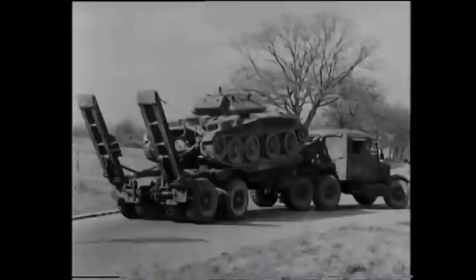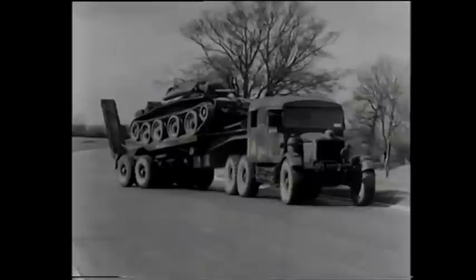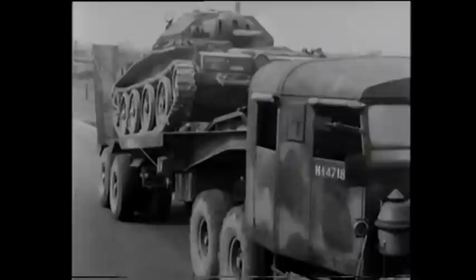Including sharp bends, there are few places this vehicle cannot negotiate. A transporter should always be accompanied by a motorcyclist to reconnoiter the route ahead. The Scammell 30-ton tank transporter is a steady and dependable vehicle and its correct handling a vital job in all armoured formations.